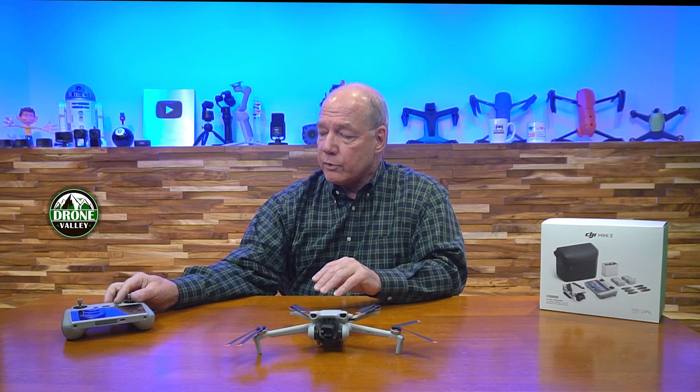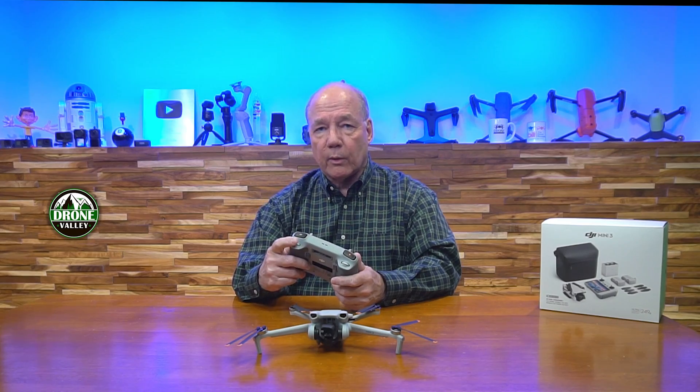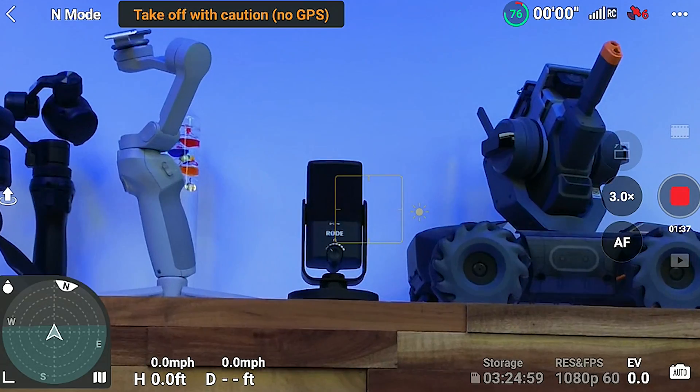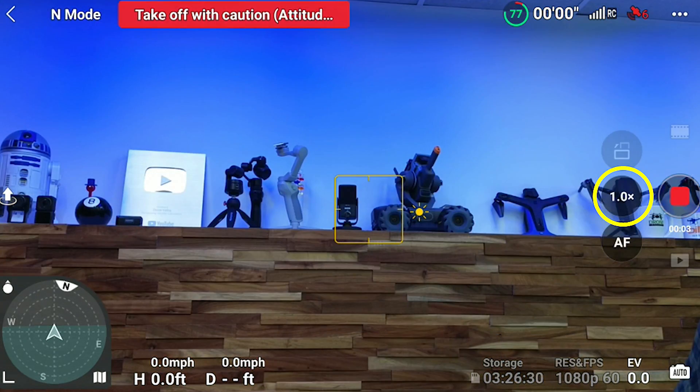I've got some examples coming up. Notice that when I pull in tight to 2x or 4x, it actually brightens up the image quite a bit, which I like because I'm in closer and I want to see those details. There are a couple of ways to enable the zoom function depending on which remote you're using. If you have the DJI RC, there's a zoom wheel you can use to slowly pull in on the image, giving you 2x or 4x zoom for videos or photos. You can also tap the screen to adjust from 1x to 2x, or touch and slide it up and down.